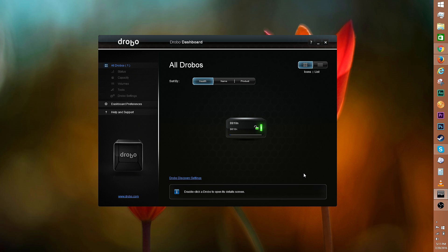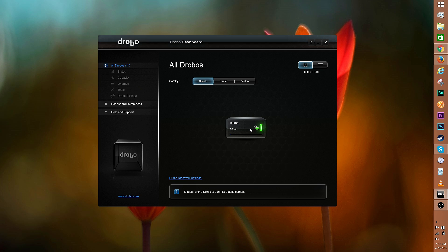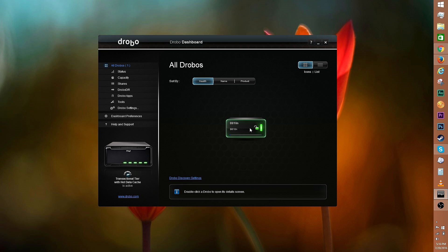Here's a look at the Drobo B810N software, the Drobo Dashboard. Drobo will automatically prompt you for a firmware update if necessary. You can sort your Drobos by health status, name, and product type, and switch from icons view to list view. Drobo discovery settings allow you to enable auto discovery of a device or add a Drobo by IP. Click on the B810N image to access the status, capacity, share, and other settings of this unit.